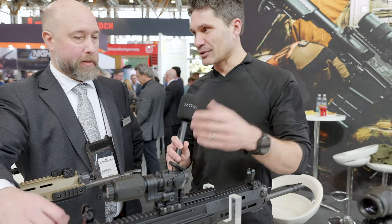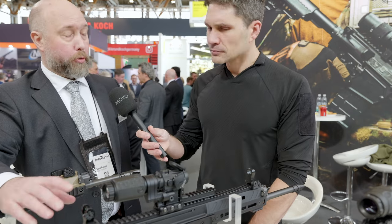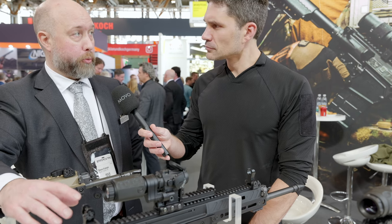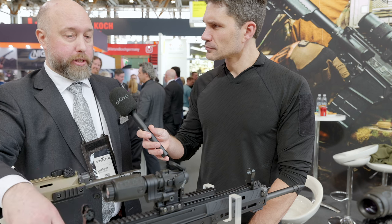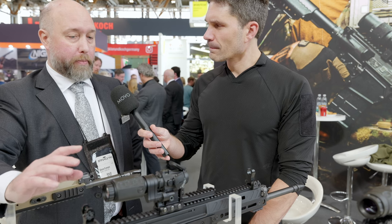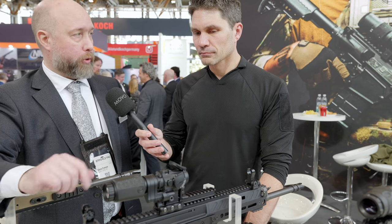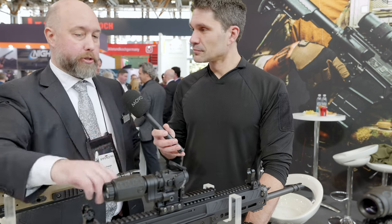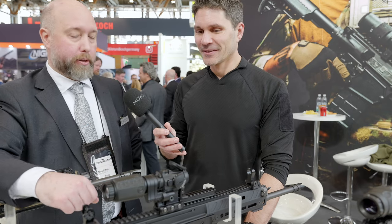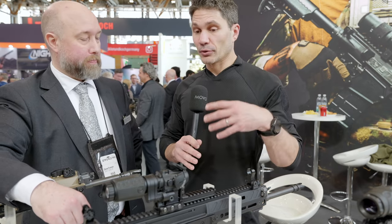Is this going to be in the United States? Yes it is. Our US distributor Mile High Shooting are already taking pre-orders through their web shop, so reach out to them and you can sign up. MSRP for the US market is going to be around $400, and that's without the Picatinny rail and the iron sight, but you have the whole magnifier mount.